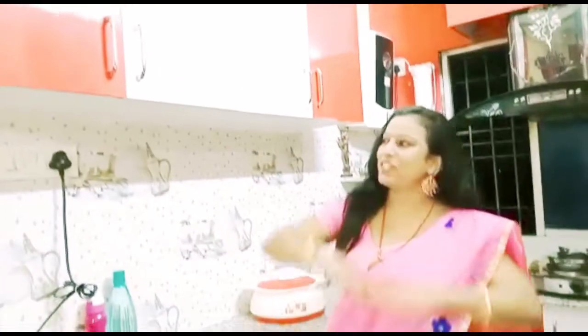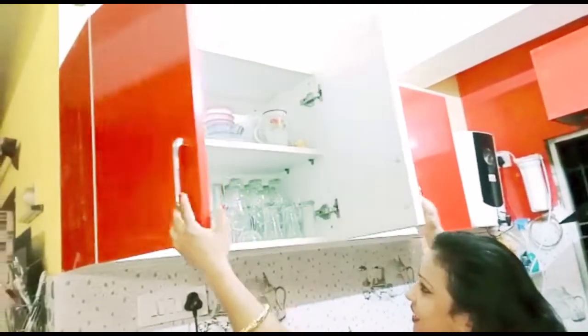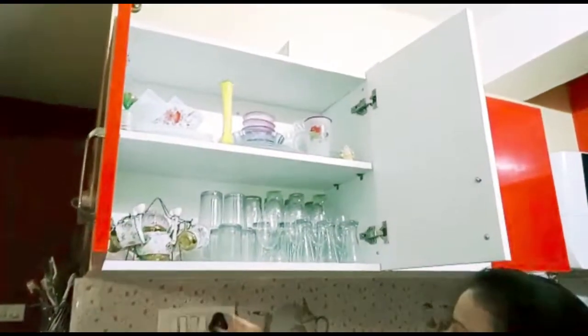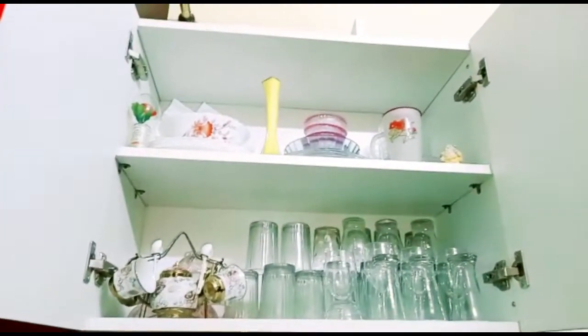First I will start with my wardrobe, which is a new one. This is the first wardrobe and I have made two shelves. I have used the whole space.